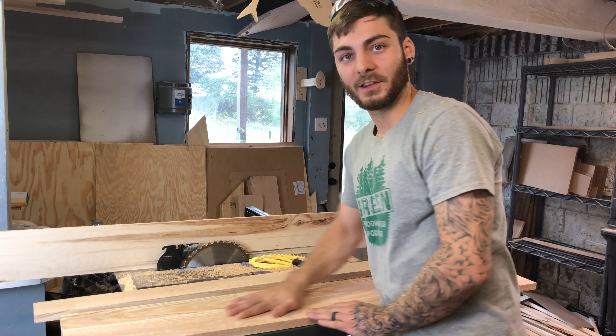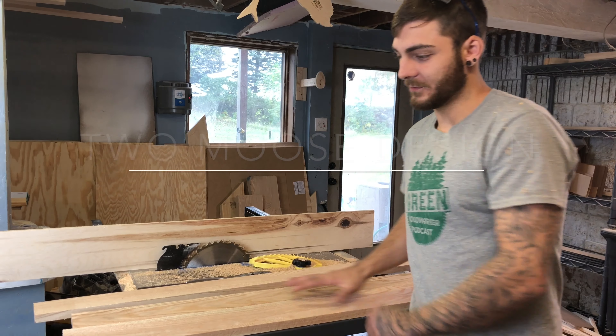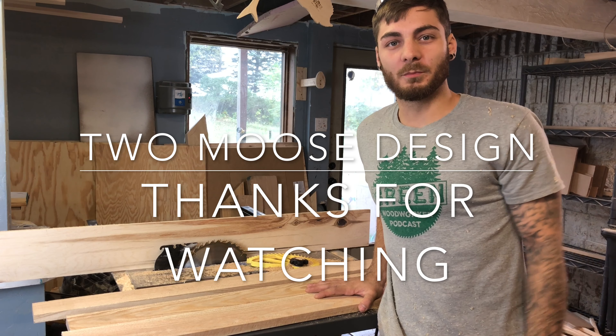I'm gonna sand these, knock it down a little bit to make it more smooth and subtle. If you guys have any questions, just send us a message or comment below. Thanks for watching.